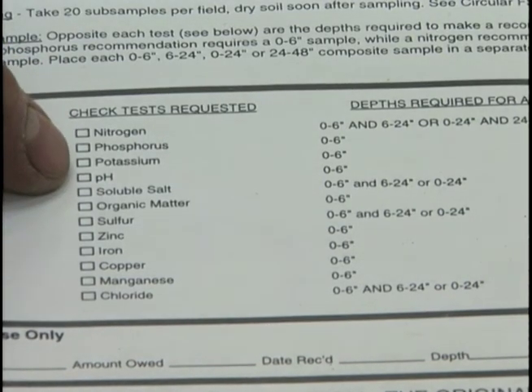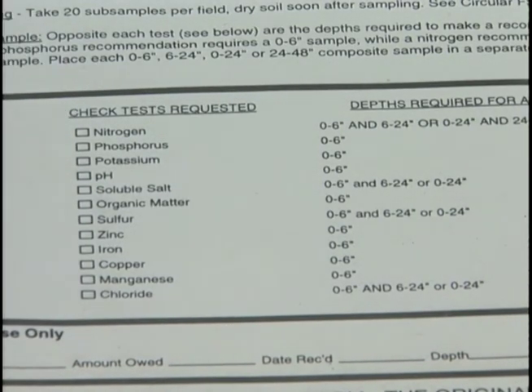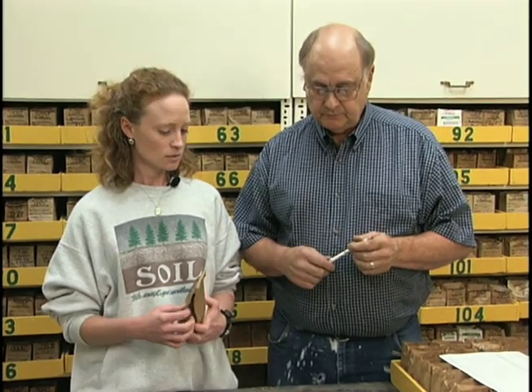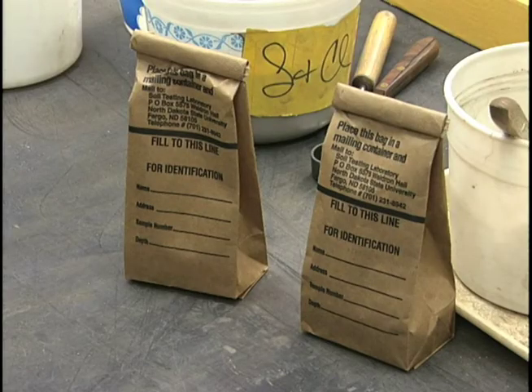I brought the samples in these bags that we get from the extension service or from the laboratory. There are other places where these bags can be received — you can get them at your county agent's office, or in the Fargo-Moorhead area we've given them out to a lot of the lawn and garden stores. If all else fails, just give us a call and we'll send them out to you from here.